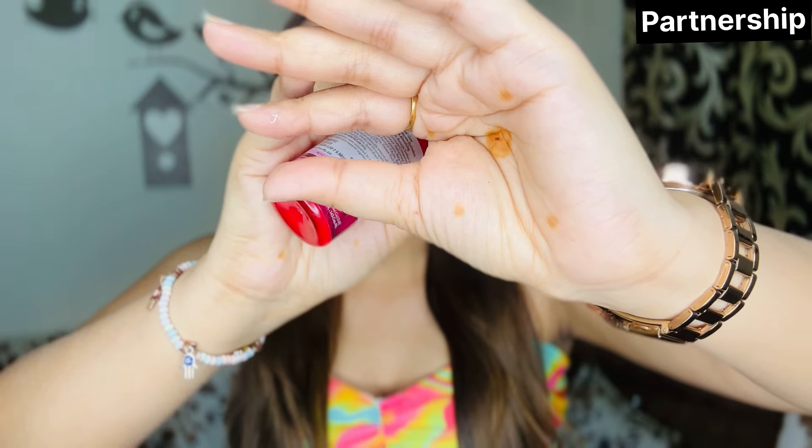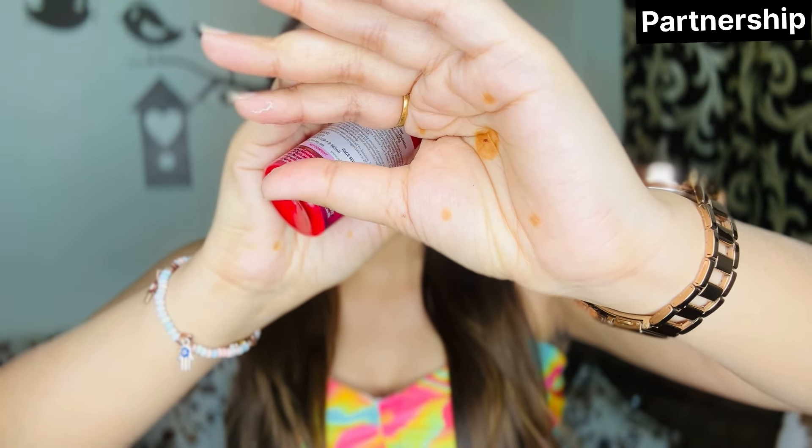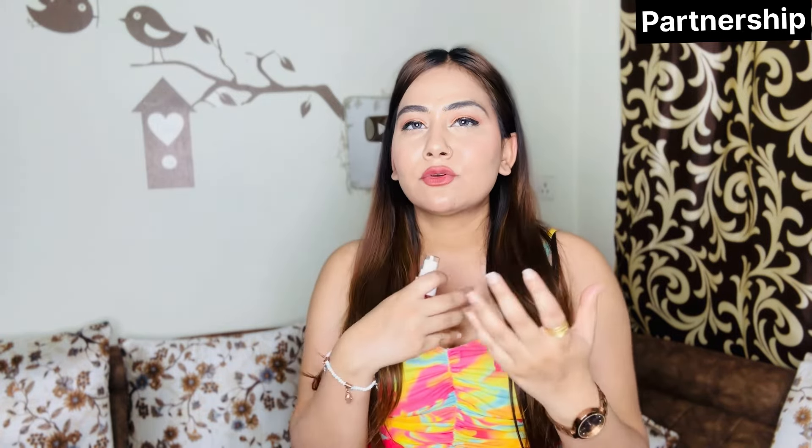I also tried the Mamaearth Beetroot Hydra Full Serum Essence — this is a very sweet serum and I really liked it. The key ingredients are beetroot and hyaluronic acid, which are consistent across the whole beetroot range. The texture is very lightweight and non-sticky — kind of like a mucan/snail texture but very sweet. It gives good hydration, natural glow, and the skin feels very bouncy.